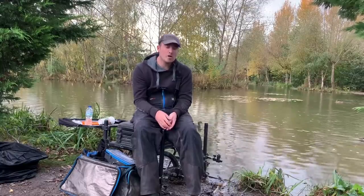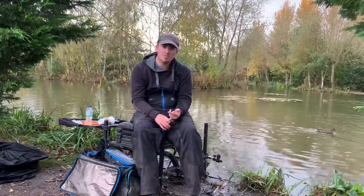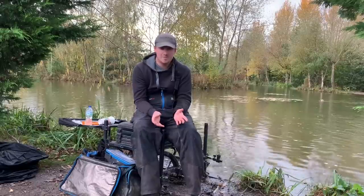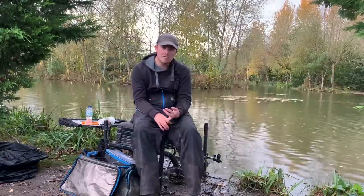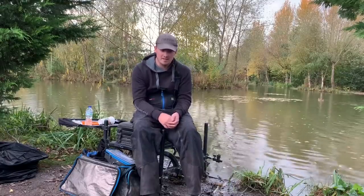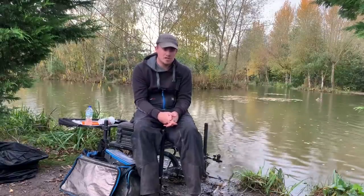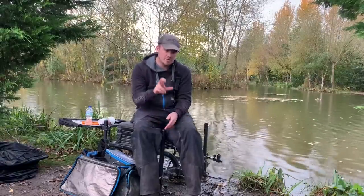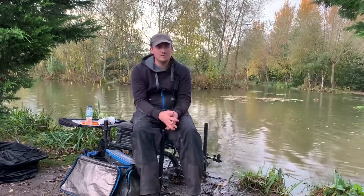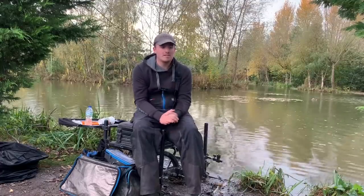I also set up a long pole on the bottom with two rigs: a 4x12 because the lightest rig has been best at recent venues, and a 4x14 just in case it was really good fishing. I also set up a range of shallow rigs from 8 inches deep — a little Tyson dibber — down to 3 foot, just to cover all depths, and then had everything set up in my rod bag dead steady.